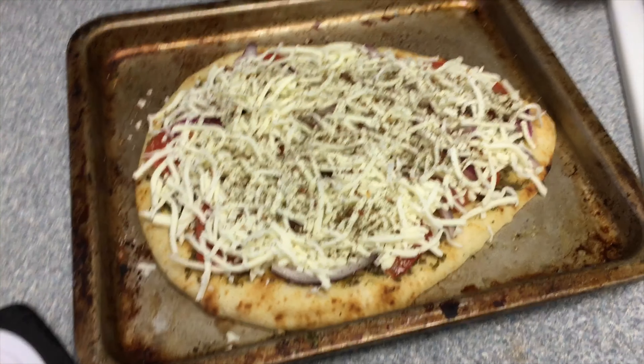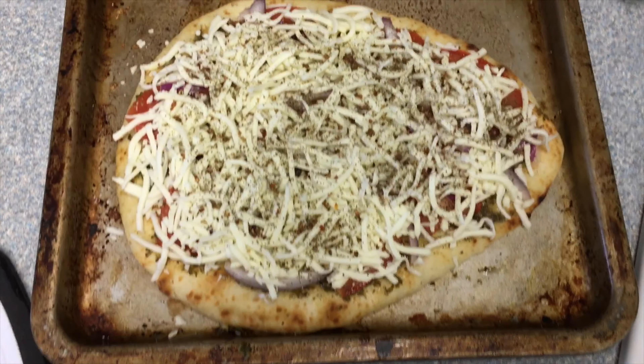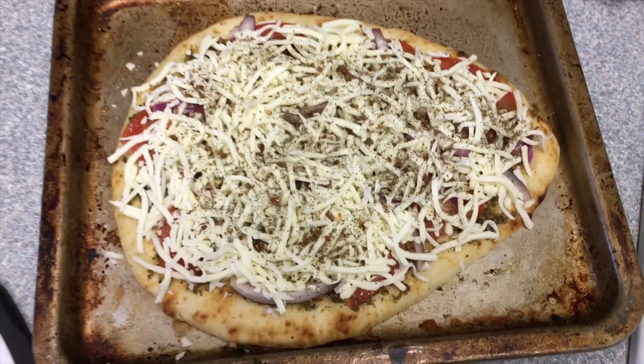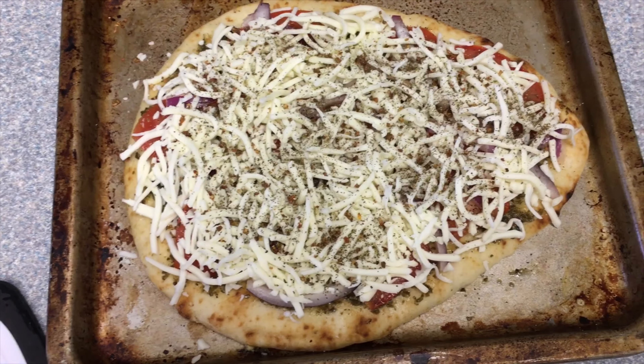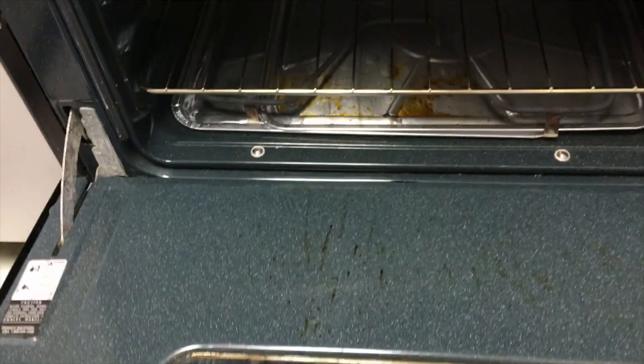Yeah, this is looking real good — can never have too much cheese! The oven is preheated, ready to pop this pizza in for 10 minutes and then eat up. All right, I think the pizza's done, I am going to take it out of the oven now.